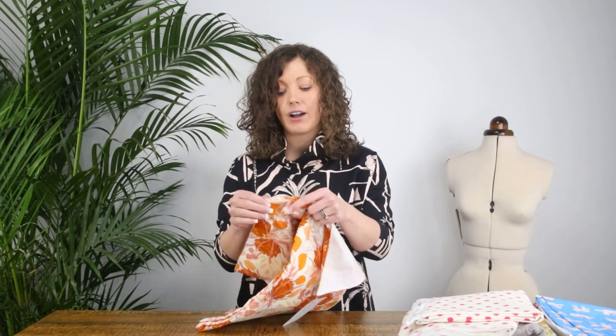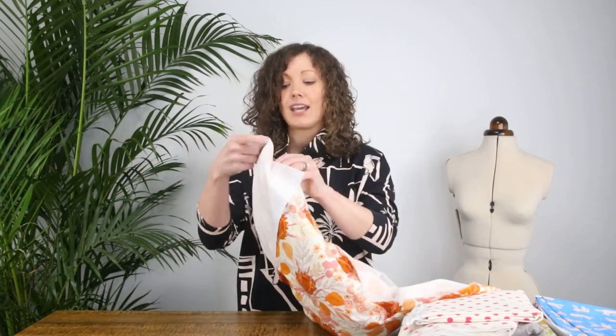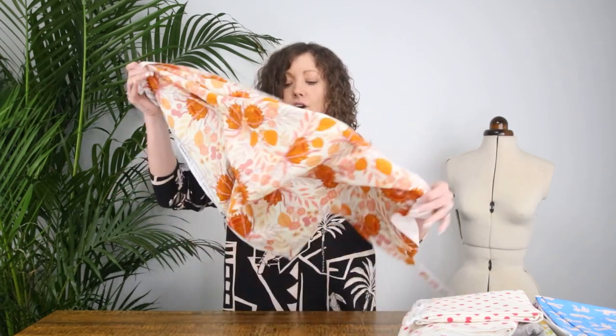I've got a selection of different base cloths so I can talk you through the differences between them and hopefully give you some ideas on the sorts of things you can make. So let's get stuck in. The first fabric I've got to share with you is the cotton flannel — this is the newest base cloth that Art Gallery have released and it's so cozy and super soft.